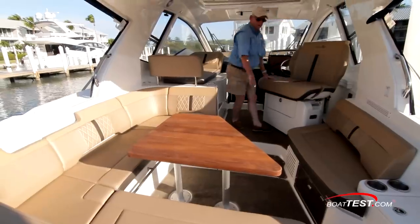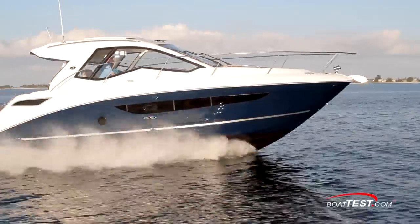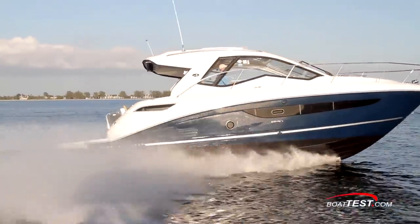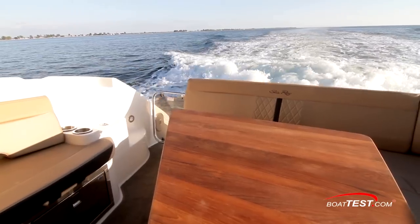The main deck is just a step up. Side windows and a standard fiberglass hardtop enclose all but the rear of the entire main deck. The rear can be enclosed with canvas and isinglass to extend the boating into the shoulder seasons in the colder latitudes.